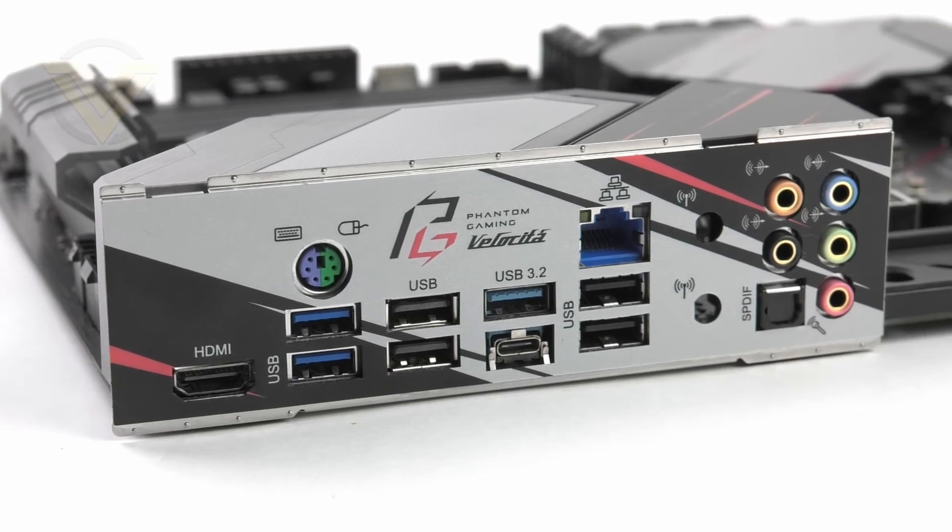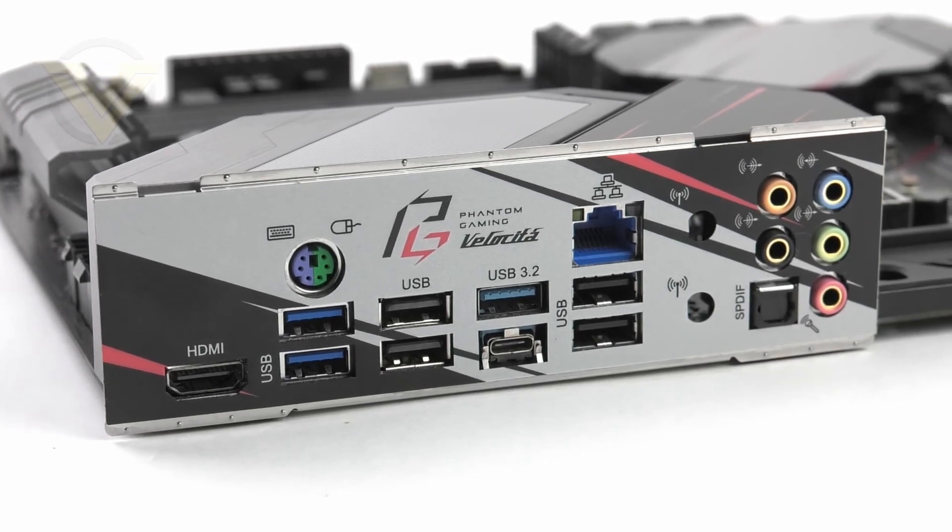Last of all we come to the rear I/O panel, which consists of the following: an HDMI 2 port, PS/2 keyboard and mouse, 2 USB 3.2 Gen 1 ports, 2 USB 2 ports, 2 USB 3.2 Gen 2 in the form of a Type-A and Type-C, a 2.5GB LAN port using the Dragon RTL8125BG controller, another 2 USB 2 ports, and 8-channel audio jacks with optical out. There are a few disappointments though — namely the 4 USB 2 ports which are a waste of space, and the inclusion of antenna holes but no Wi-Fi module included. It would have been much better to include more USB 3.2 here.